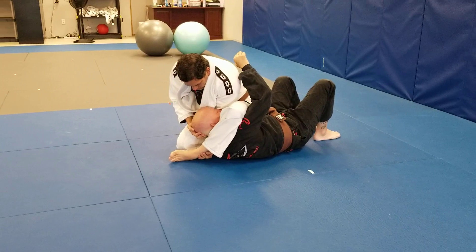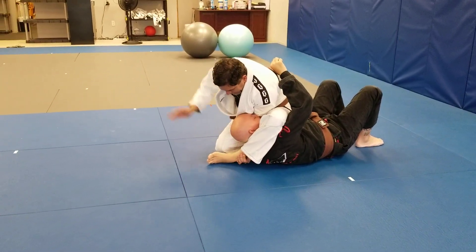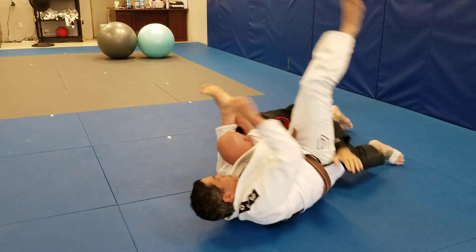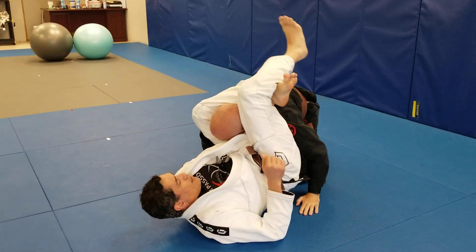Now I'm gonna come up, cut the arm, spin, lift the leg, lift his head, get my leg behind his neck, and grab my shin. I can use the second hand to get it tighter. Now I'm gonna roll over this shoulder and lock the triangle and squeeze.